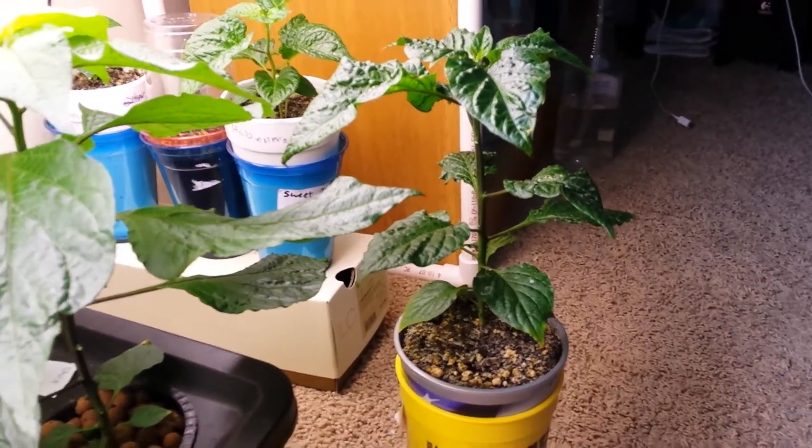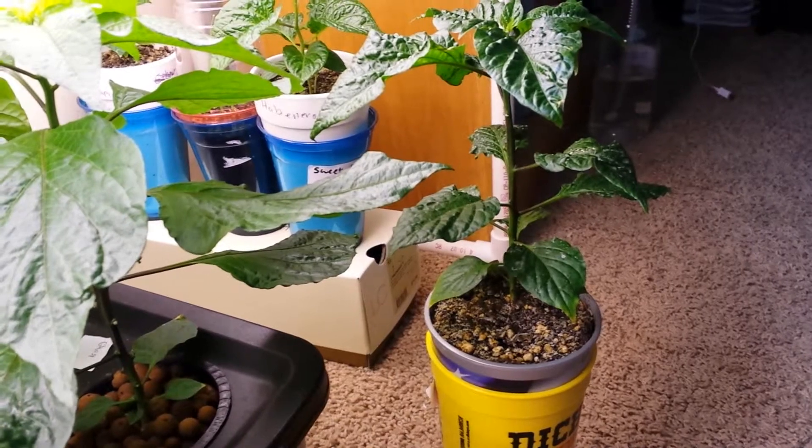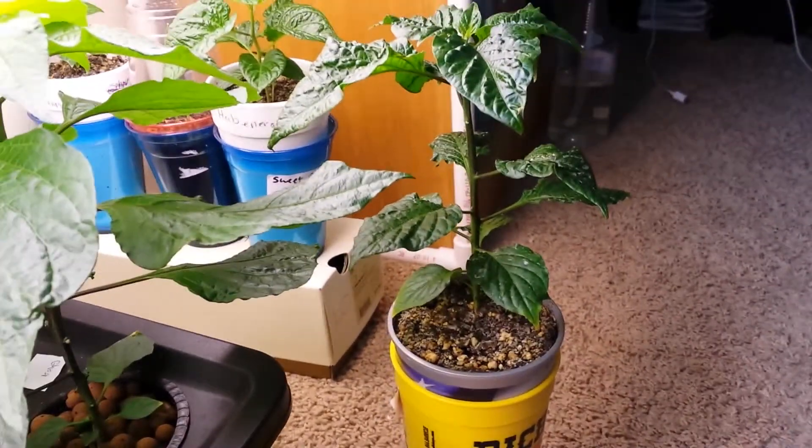I want to give you another update on the ghost pepper in soil versus hydroponics. This is exactly three weeks since I put the smaller one in the hydroponic system and started the experiment, so I'm going to give you another quick update on this.